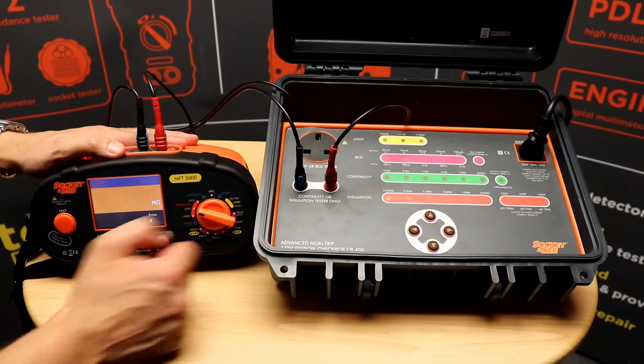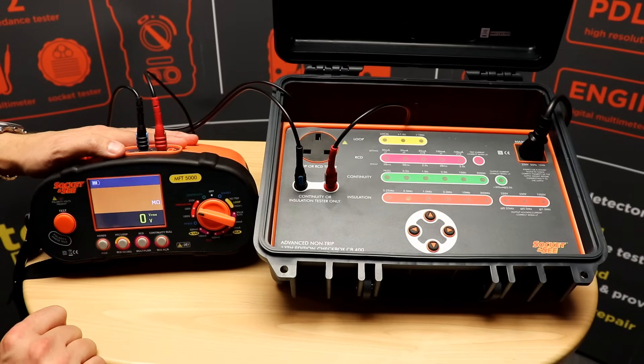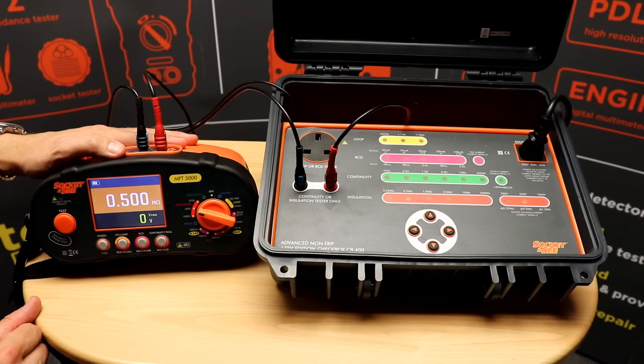Next, switch to 500 volts on the MFT and then switch to 0.5 megohm on the checkbox, push to test, and again we get 0.5 megohm and the correct voltage and current output on the checkbox.